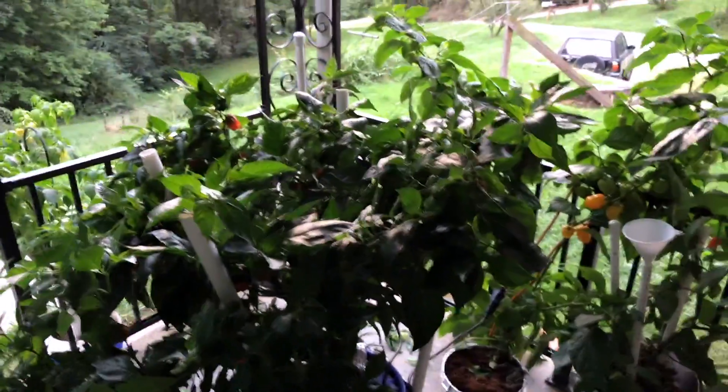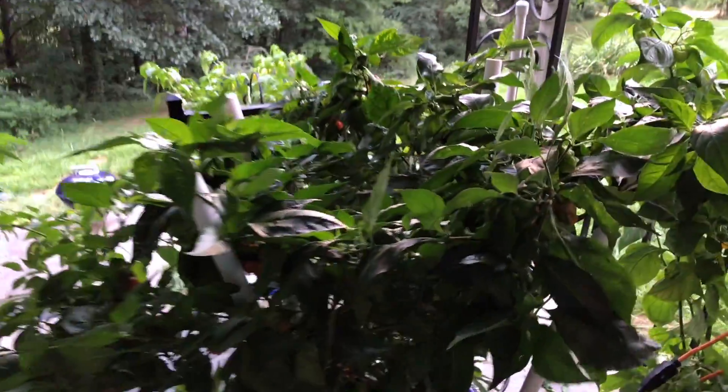Hi, this is Peter Stanley, welcome to my channel. I just want to give an update on my low pressure aeroponic system that I set up earlier this year — actually late last year.